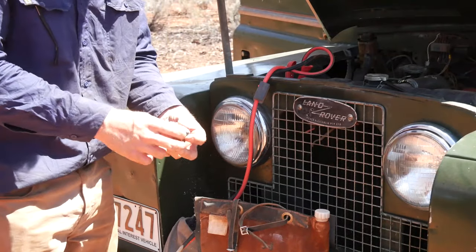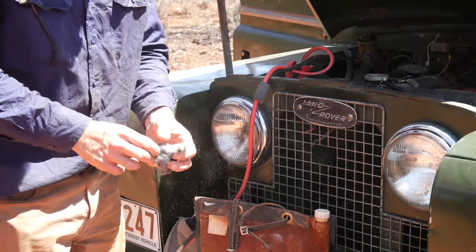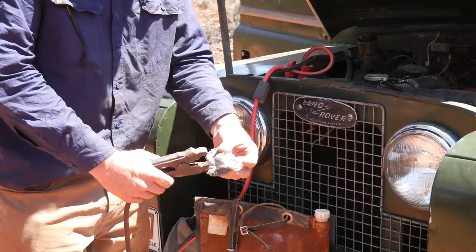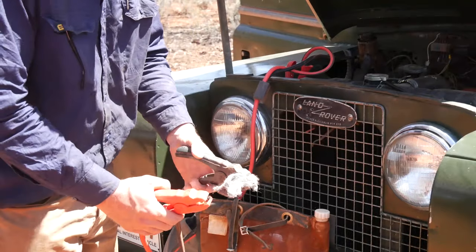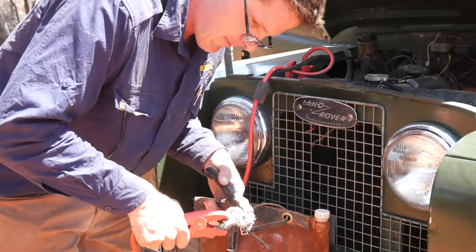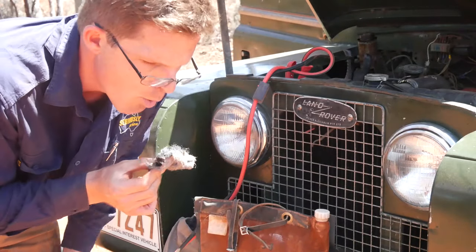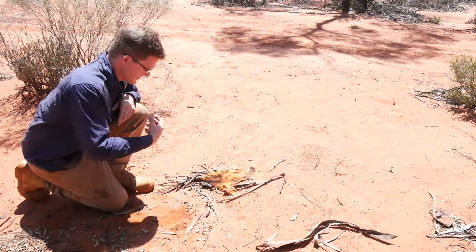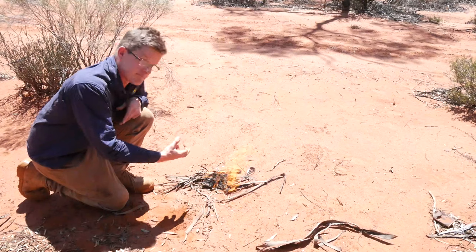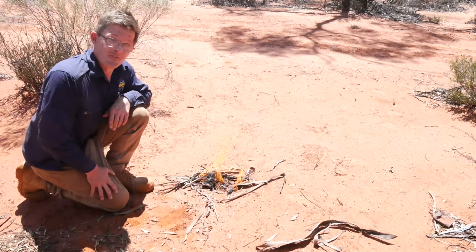I've got the little pad of steel wool here and I'm just going to break it up a bit, because the finer the steel wool, the easier it is to get hot. Then I get the negative alligator clip — that's the safe one — and then the positive one. What I did there is I actually blew on it, and by blowing on it — no different to tinder — it got hotter and hotter and basically almost combusted in my hand, not violently. Then I placed it in some nice dry tinder and we've got a fire going. It's that easy.